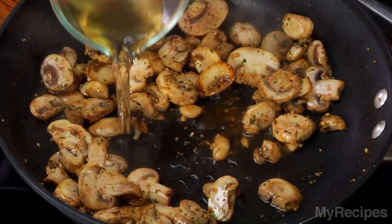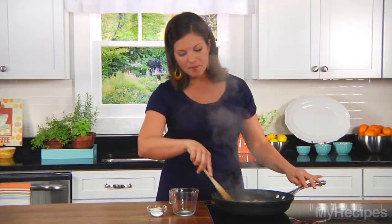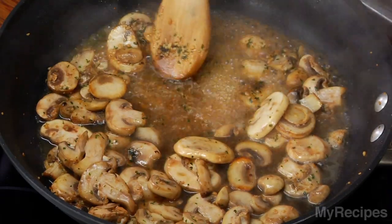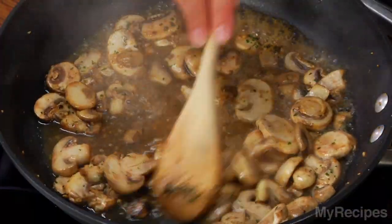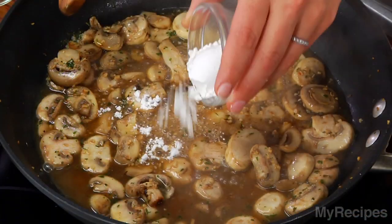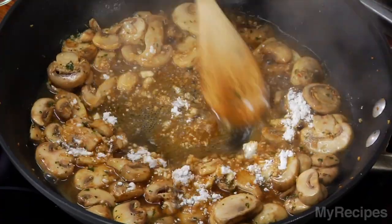I'll add some white wine to the pan to deglaze it. I'll just let this cook for about a minute, but make sure if there are any little bits stuck to the bottom of the pan that you scrape those up — that's where all the flavor lives. Now that the wine has had some time to reduce, I'll add my flour, and then I just want to stir this constantly for about a minute or until it starts to thicken.